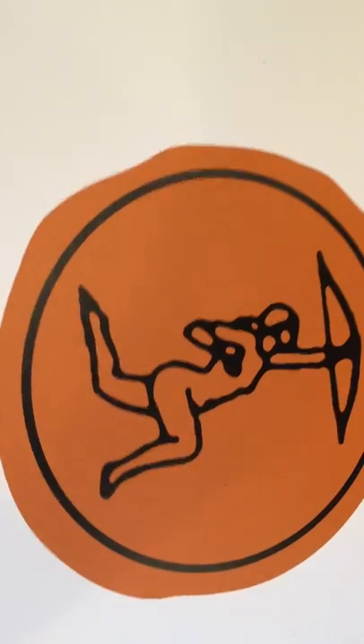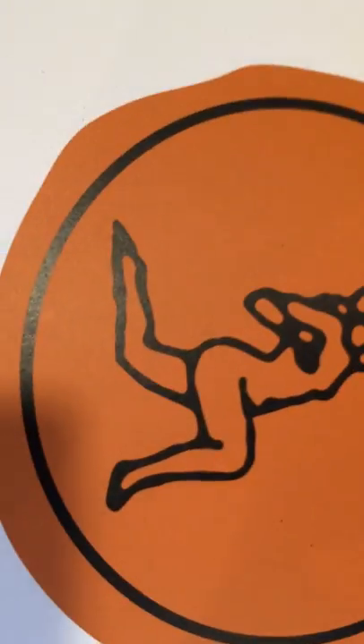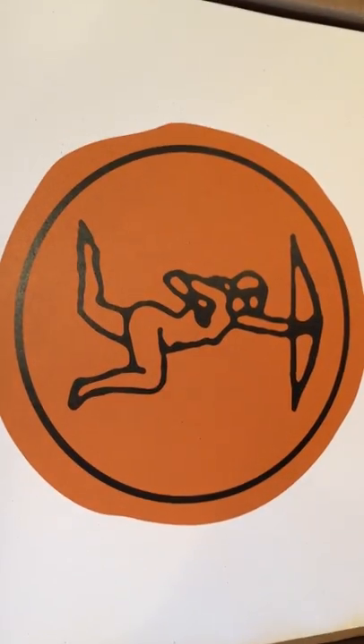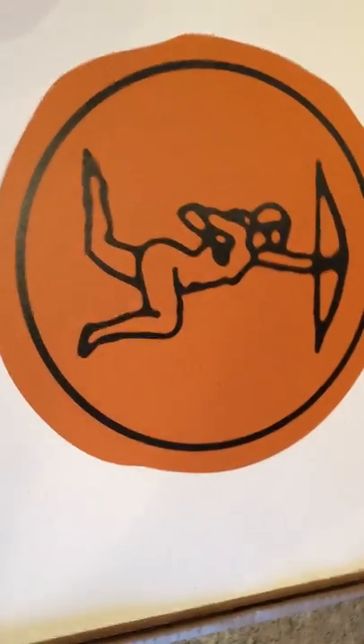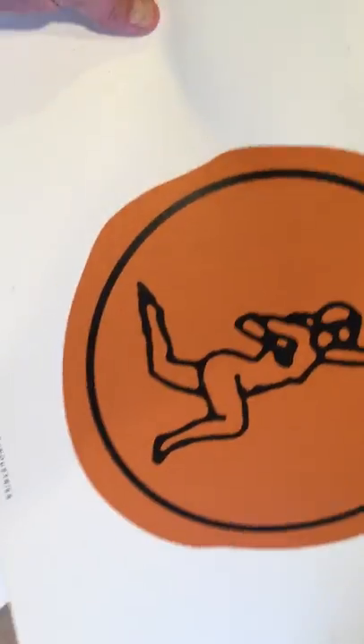Okay, here we go guys — the moment of truth. Wow, that's a cool logo on the inside — that's the Butter Pat Industries logo. It's like a woman shooting an arrow in the sky. That's pretty bold; I like that. I think I might frame this and put it on my wall.